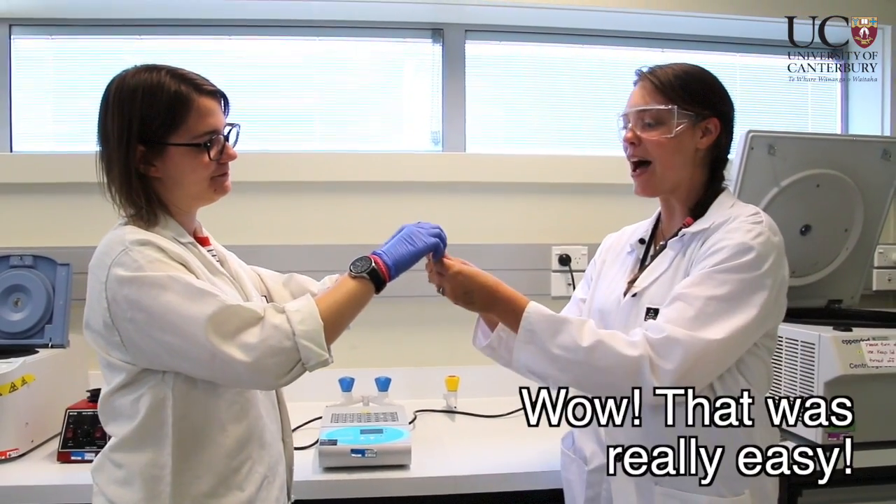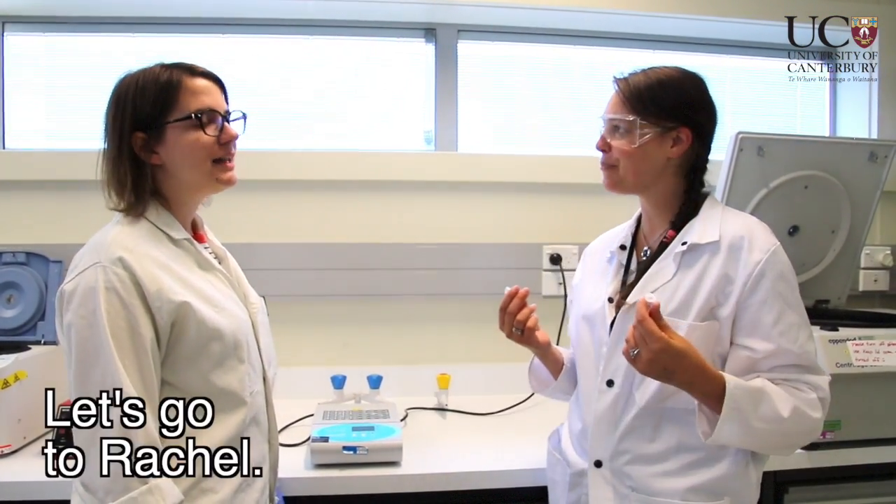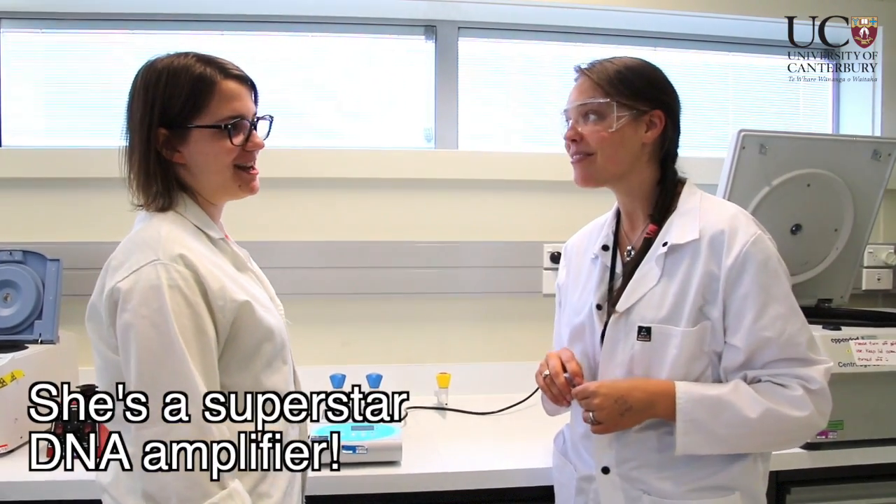Here we go, all ready. Wow, that was really easy. Awesome. So what's the next step? Let's go to Rachel. She's a superstar DNA amplifier.